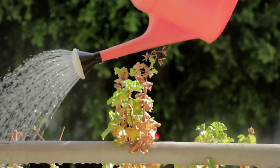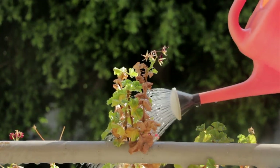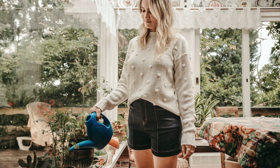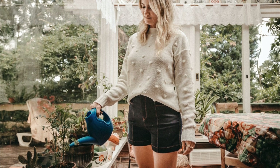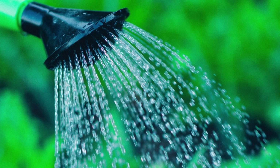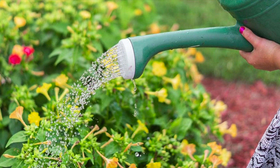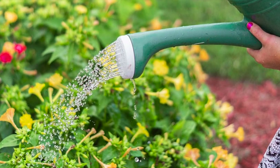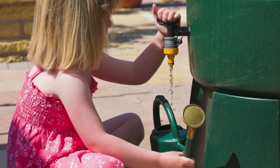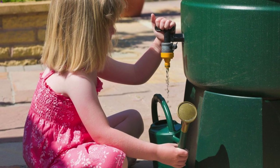The first image most people think of when you mention watering plants is a person with a watering can soaking down their plants. Watering jugs are easy to find — most garden centers sell plastic watering jugs with spray spouts that can soak your plants really well. Although these work for greenhouse plants, there are a few things to be aware of. The first is the number of times you'll have to refill the jug, potentially hundreds of times with a large greenhouse.